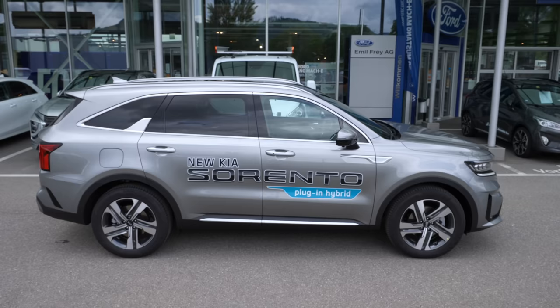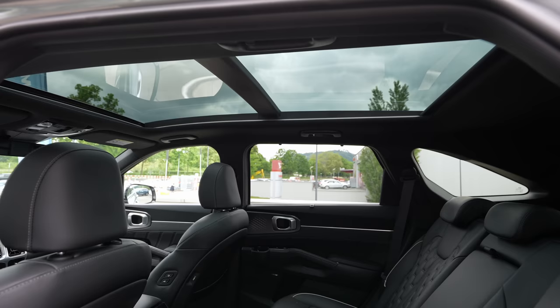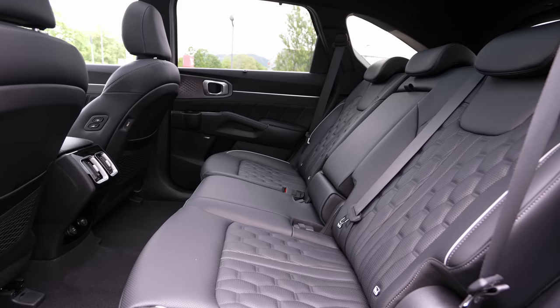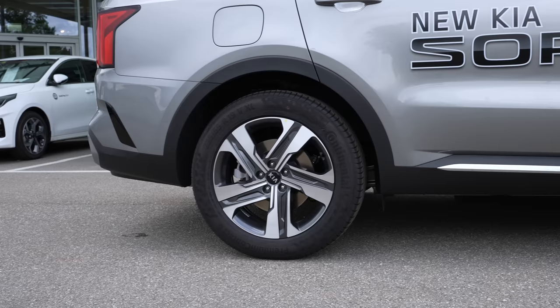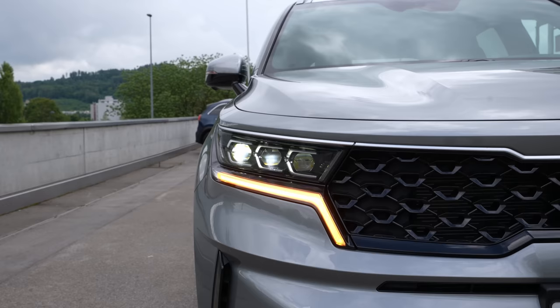In the beginning we will start with the technical data, then go outside to look at every detail on the exterior, then go to the interior to see how much space we have in the back and the material quality. First of all, this Kia Sorento comes with a 1.6-liter petrol TGDI engine combined with an electric motor and a battery — the petrol engine has four cylinders in-line.